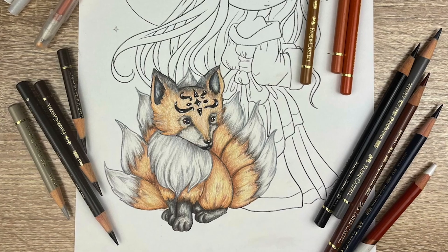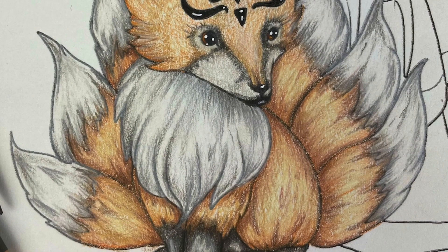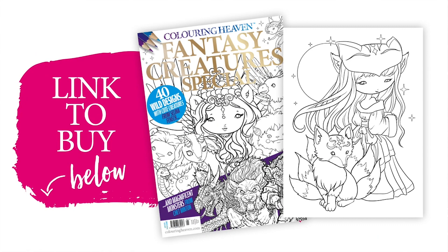Hello everyone, welcome to Colouring Heaven. My name's Kirsty and today I'm going to be colouring fox fur using this cute little fox design by Selina Fenwick, which is available from the brilliant Colouring Heaven issue 95, Fantasy Creatures. You can order yourself a copy from the Colouring Heaven website, shop.colouringheaven.com, or alternatively you can follow the link which is in the description box below.